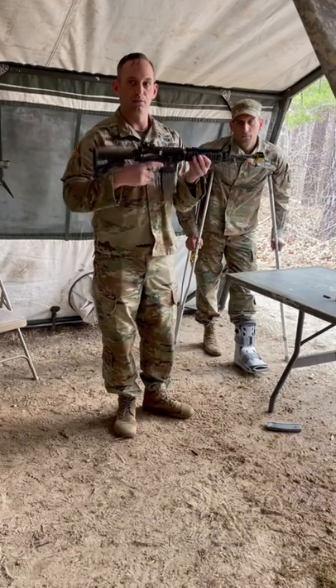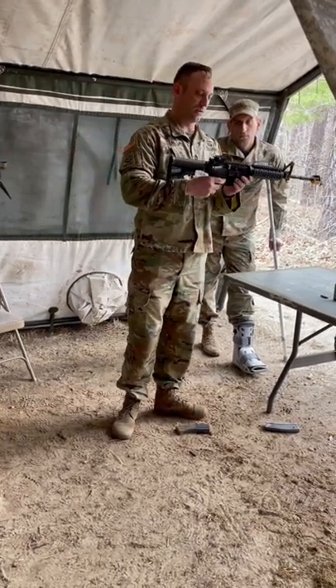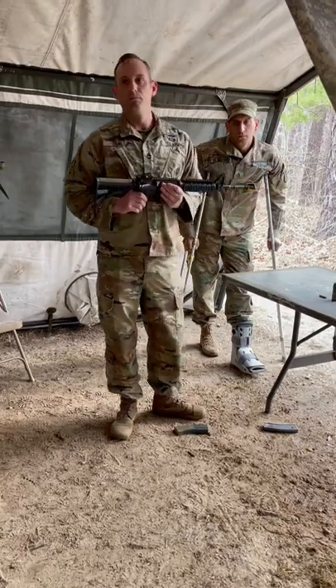Rounds complete. Attempt to place the weapon on safe. Drop the magazine. Inspect. Drive the bolt forward. Safe to semi. Squeeze the trigger. That's it.